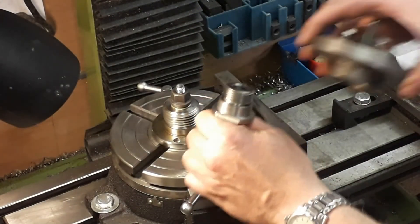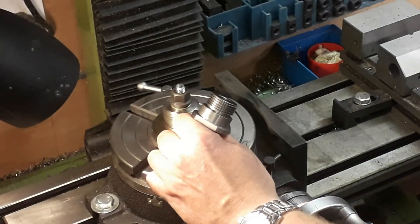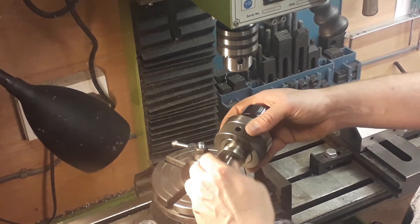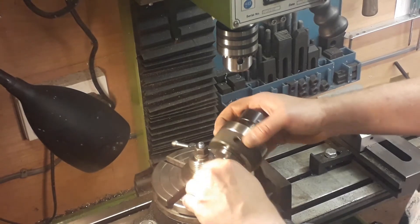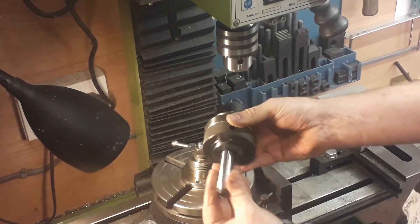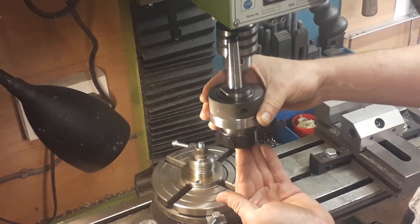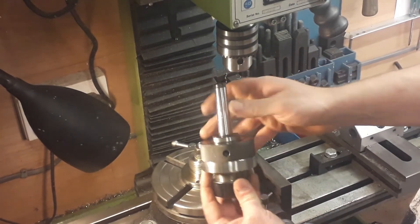You can also screw things on like this collet chuck here. Once you get your collet chuck on there it allows you to use tooling in your milling machine, because with the drawbar you just pop it into the head and secure it. It allows you to use all sorts of things in all sorts of different machines, as it's two Morse taper compatible.